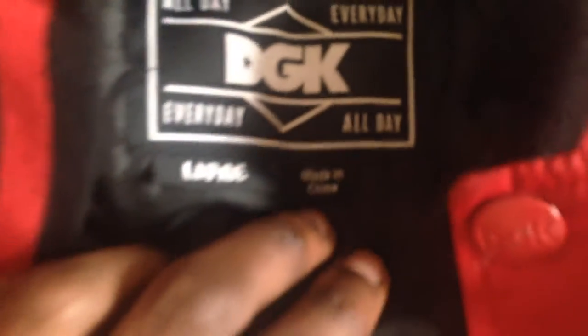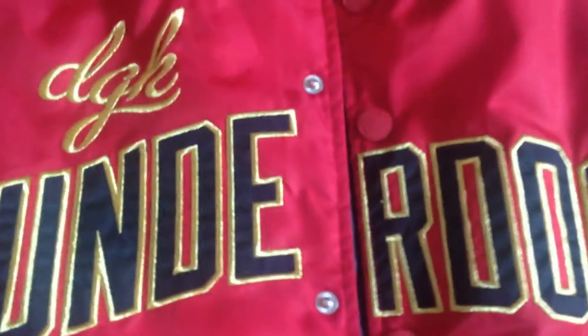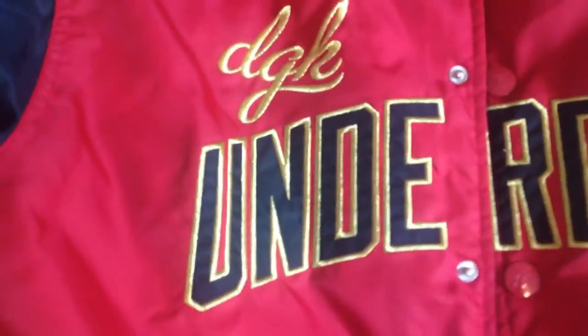Alright let's keep going — if you look right here, it has the design all the way down the jacket, fire flame. Then when you get down here it has DGK. They got your stripes on each side, and you got your pockets right here — two pockets.